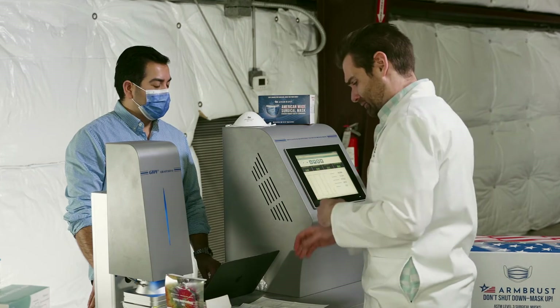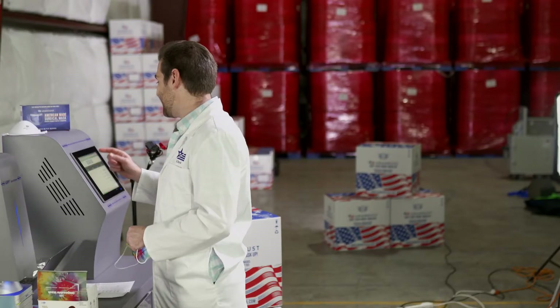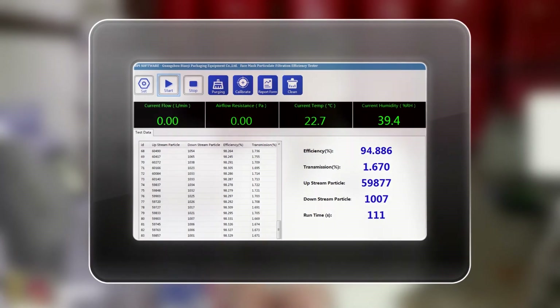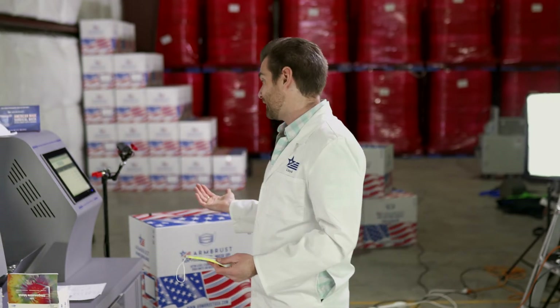There are no claims on filtration on the packaging, but it does say 'filtration' on it, so that's something. The PFE result: 94.886%. That's just a hair below the minimum standards in the United States. The minimum standard in the U.S. is 95% filtration - that's an ASTM Level 1 mask.